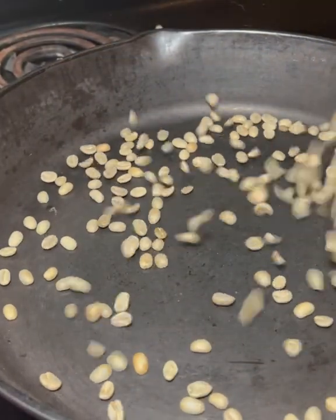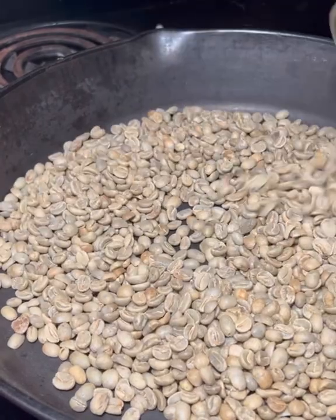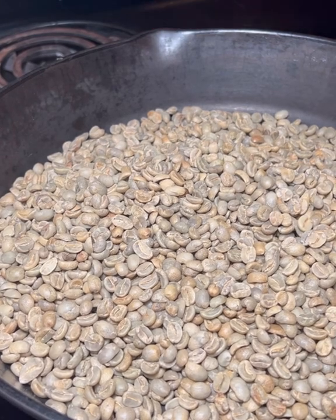Coffee stays rich in antioxidants and minerals for about two weeks before it starts to degrade, so we roast about three cups each time.